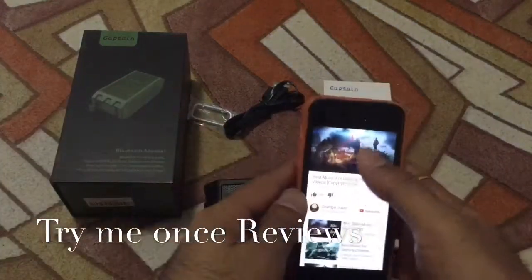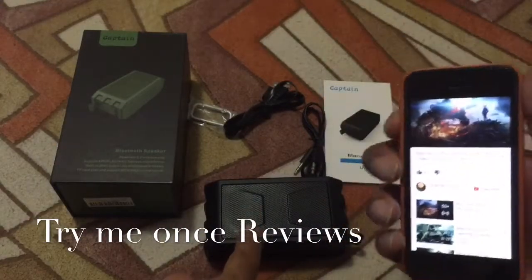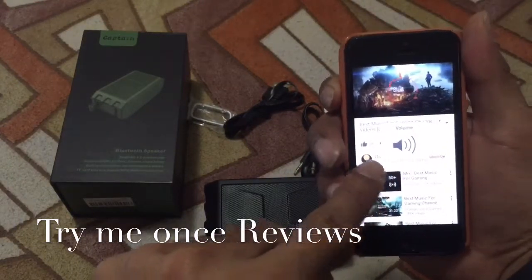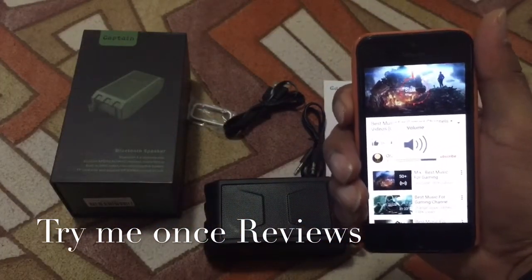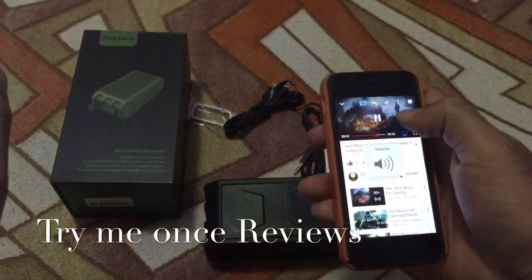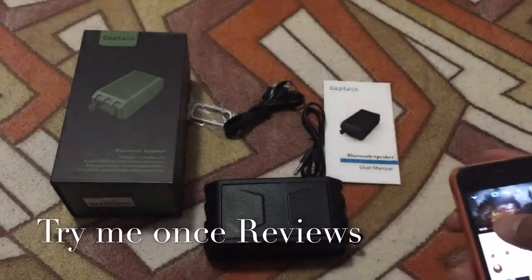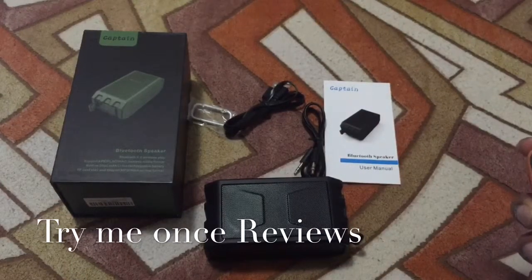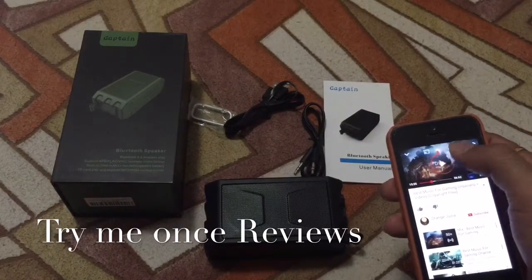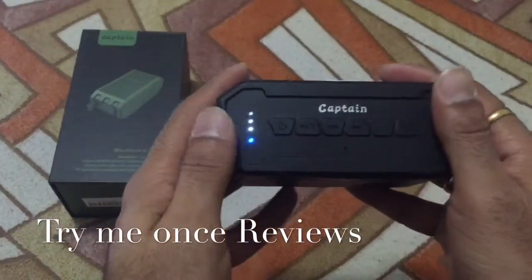I have it paired — takes about five seconds for pairing. This is the volume, and it's high on the other speaker side. I'm just gonna take the volume on my iPhone. So as you can see, how is the sound quality? Now quickly looking at the controls.